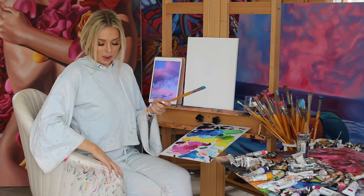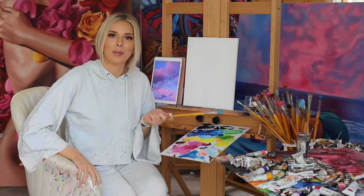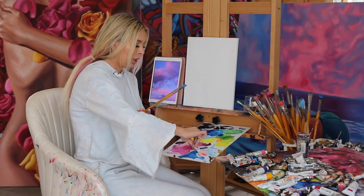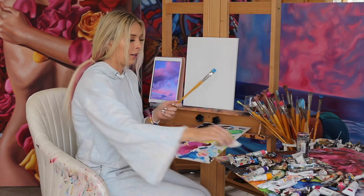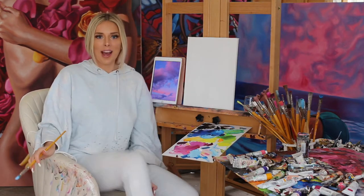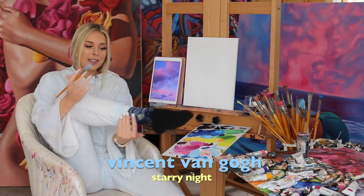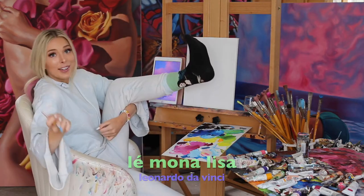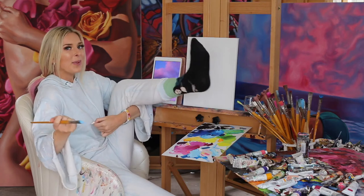I'm gonna make sure I'm recording because it wouldn't be the first time this happened. Good news — I was recording. So we're gonna be using a lot of white. This is a pastel painting. Oh, I forgot to introduce my guests. Day 17 in quarantine — we have Vincent van Gogh and Starry Night. They do have a matching pair but I couldn't find it. She never cracks a smile.